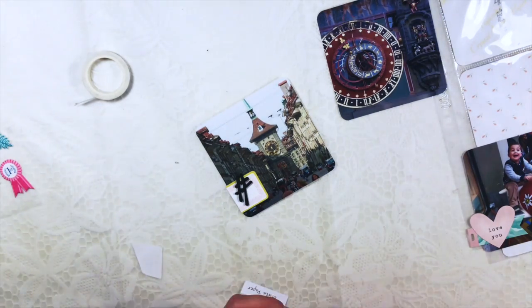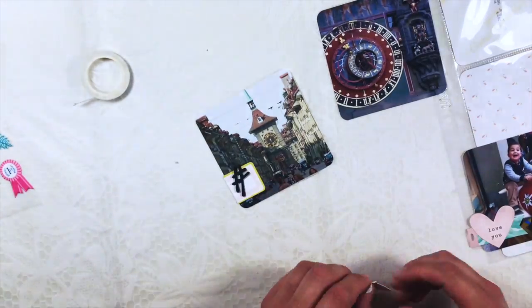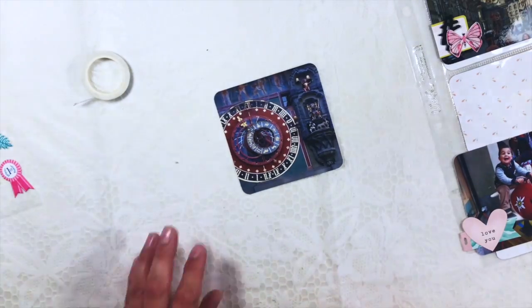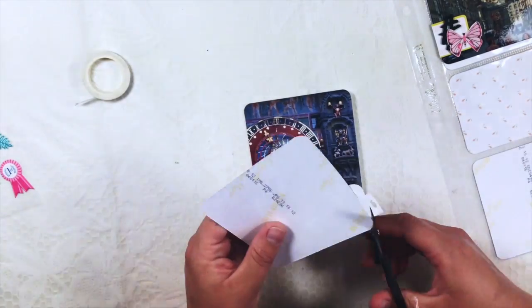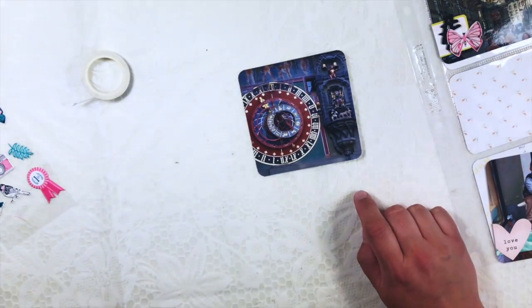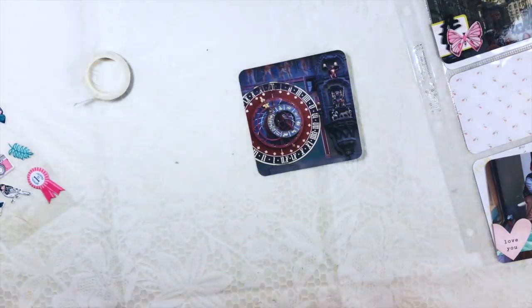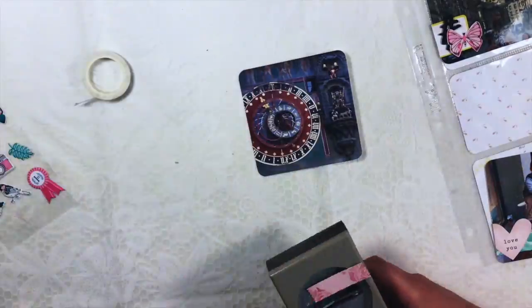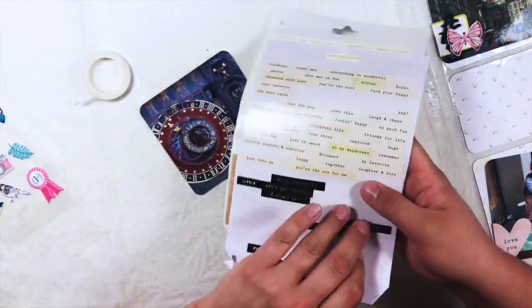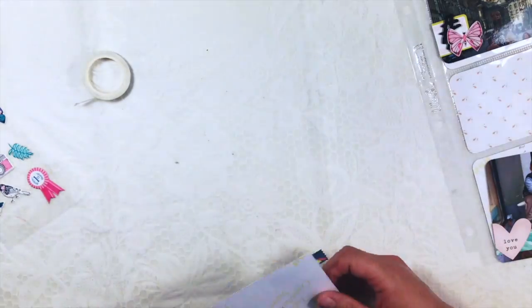I'm cutting a butterfly here from one of the twelve by twelve pieces of cardstock or paper. It has a lot of butterflies on it, so you could do a whole layout with butterflies if you'd like. I just used them as an accent — I might use it as a stroke, just a piece of paper on the layout. I've never used the full sheet because it would be too much, too busy for me.